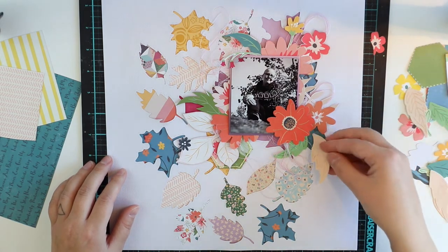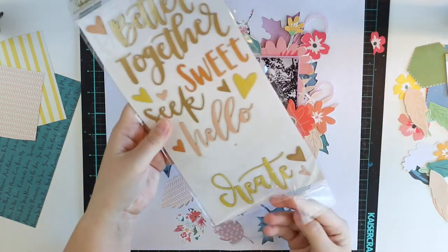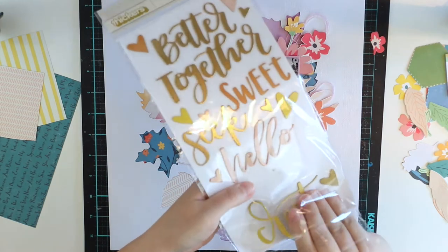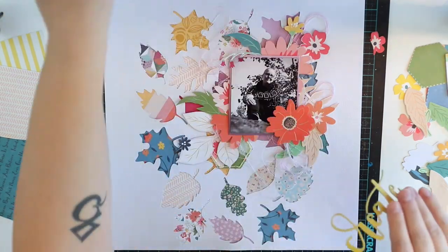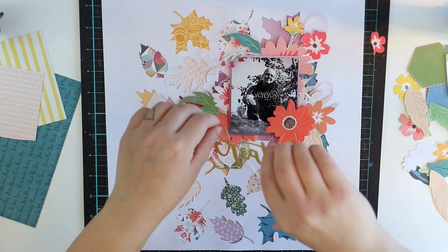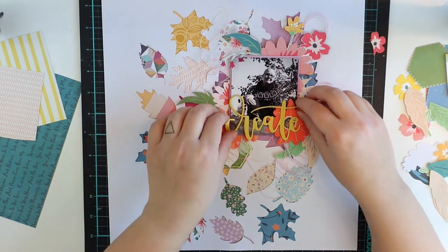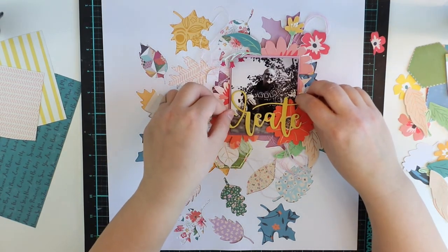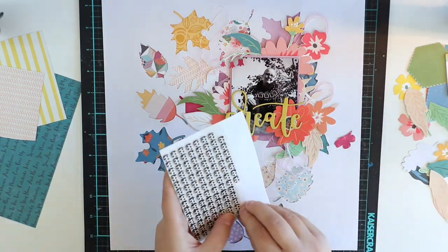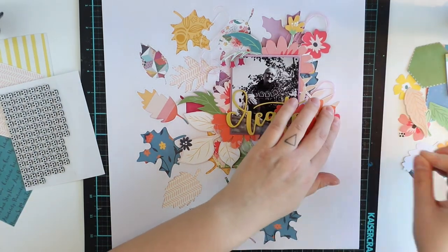So I'm going to use them — adhering all those flowers with 3D foam to make them pop up. And I like the effect where some are behind those leaves and the background, and then lots are on top. So it's a really, really dimensional layout. The title is 'Create,' obviously, because I'm doing this layout about creating things.